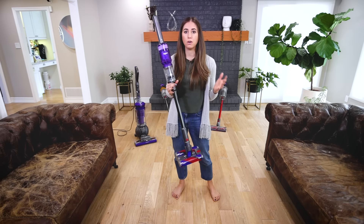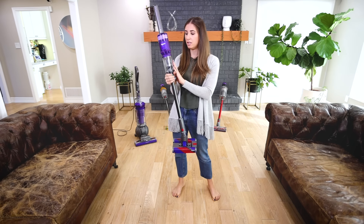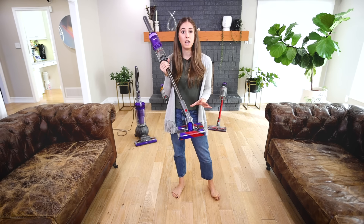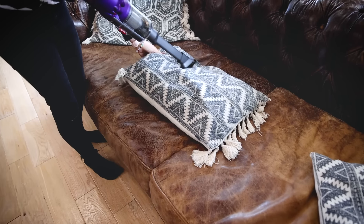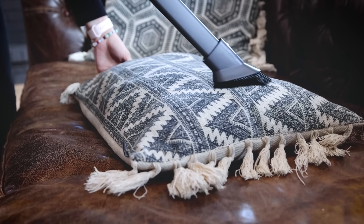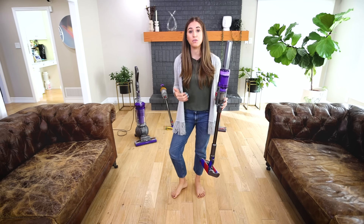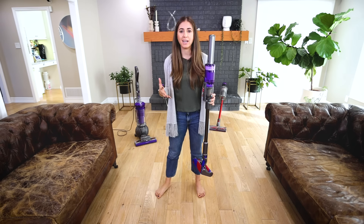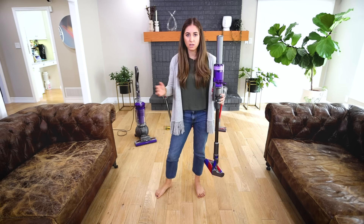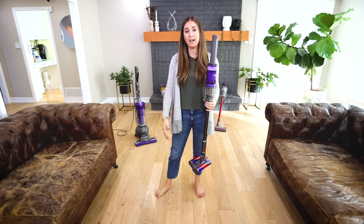Because it has a small bin and a relatively short runtime, who would this make sense for? It would make sense for someone who lives in an efficiency space — a bachelor or studio apartment, or a student dorm room — so long as they have hard floor surfaces. This will not work on carpeted surfaces. It also comes with a couple of tools for crevices and upholstery. This would be a wonderful second or supplemental vacuum if you have a full-sized vacuum and just need a quick touch-up on a random Wednesday.